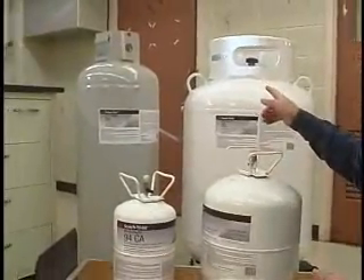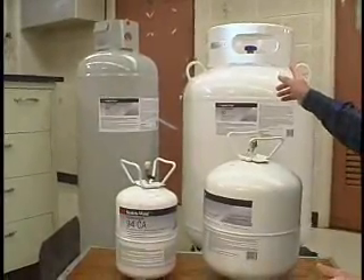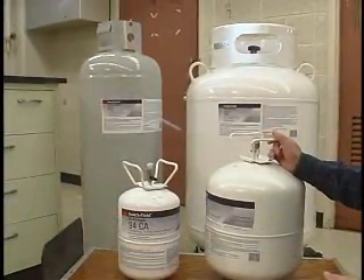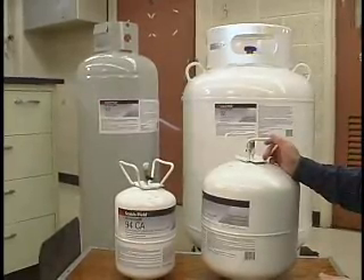The two larger cylinders in the back, the Intermediate and the Jumbo, have a look similar to our existing ones, and these are returnable units. That system is going to be very similar to our existing returnable cylinder system, and that information will be available to you on the label and in the literature we're going to provide.